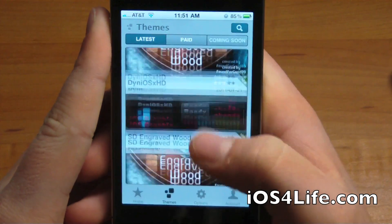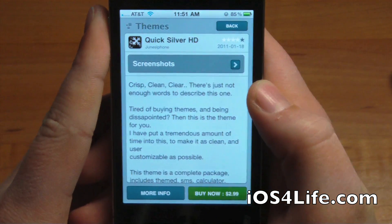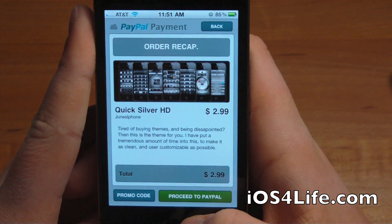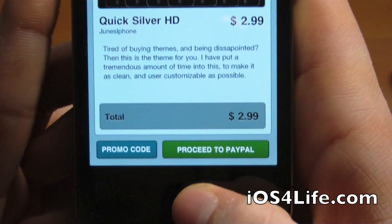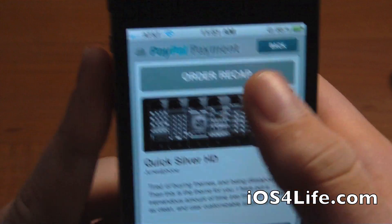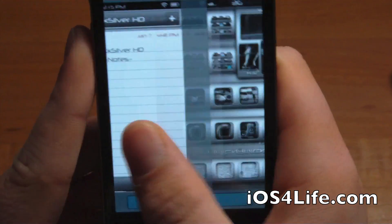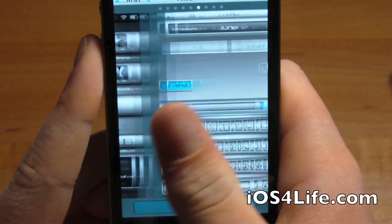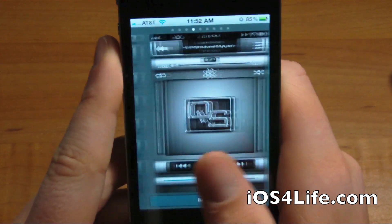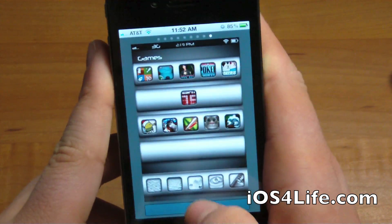We're going to be downloading Quicksilver right here. I've got the promo code which I will block out. We're going to go to Buy Now and as you can see you have the option to proceed to PayPal, which opens an embedded browser, or you can enter a promo code. You've also got a description and if we go back you can see screenshots. It lets you browse just like that — rather than Cydia where if you open screenshots you go from page to page and to get back you have to hit back over and over.